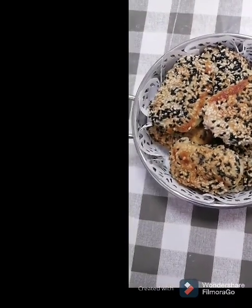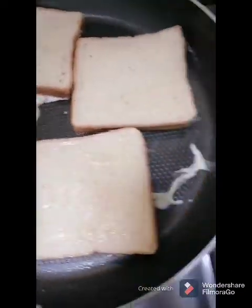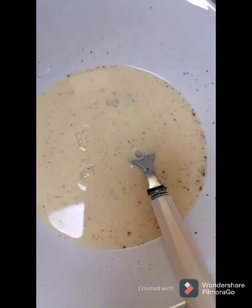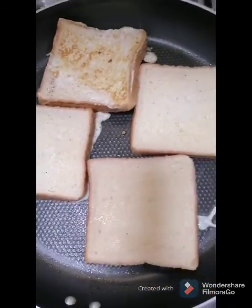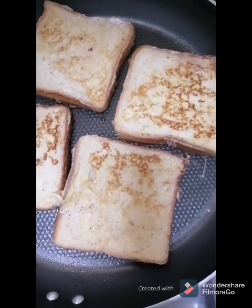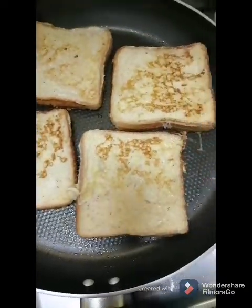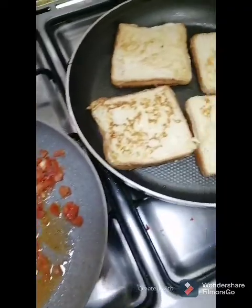I am now ready to serve. Look at what I have in my friend's stoves with cinnamon powder. I am now ready to serve. Yum, yum, yum.